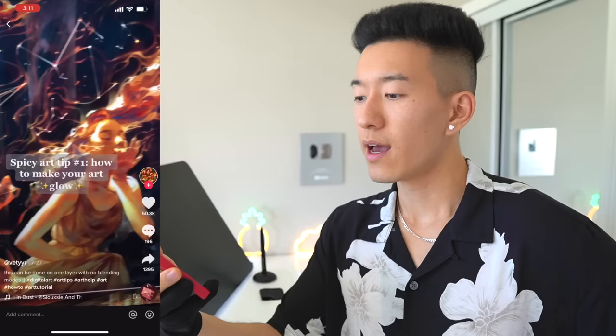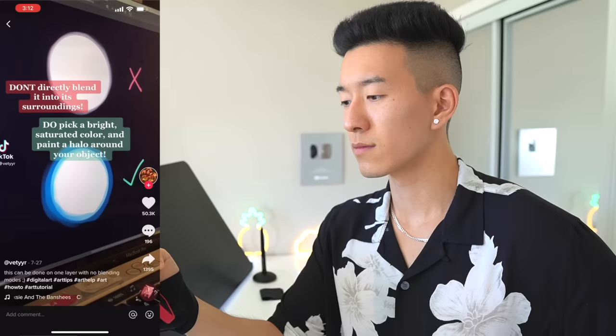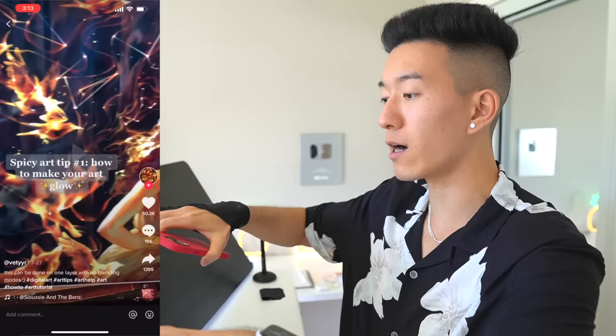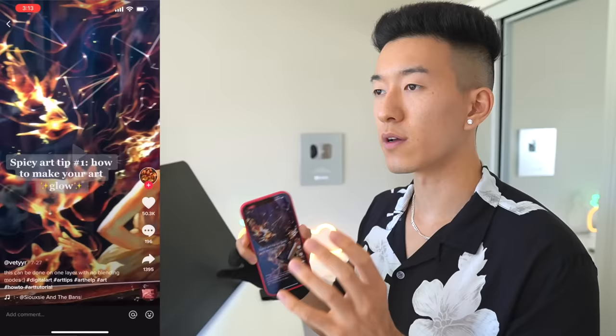How to make your art glow — I'm guessing it's going to be like a hard light blend layer, but let's see. That was a pretty good tip. If you want something to glow you gotta add that halo effect around it, you want the color to bleed out, a nice bright saturated glow coming off that object. If you use Photoshop or Procreate, one of the most efficient ways is using a hard light layer, picking a very bright color, and taking that airbrush and just going in.